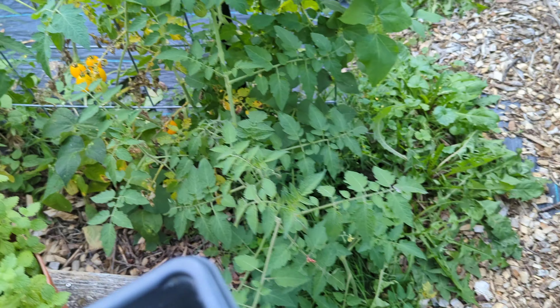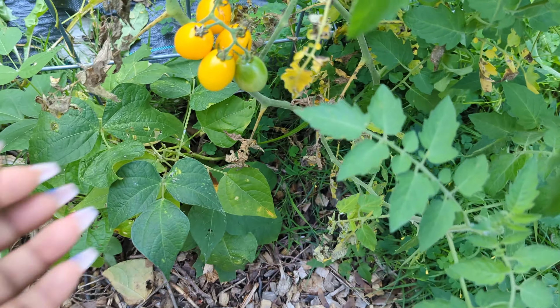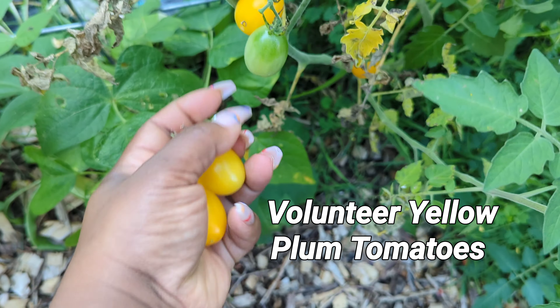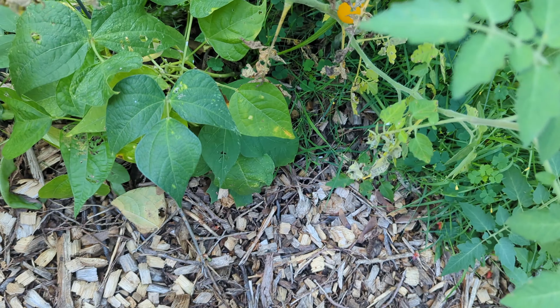If you have kids that don't like to eat cooked or canned green beans, get them in the garden growing their own and I guarantee they will eat them fresh. My kids don't like cooked vegetables, but they are garden babies — they love the taste of fresh vegetables.